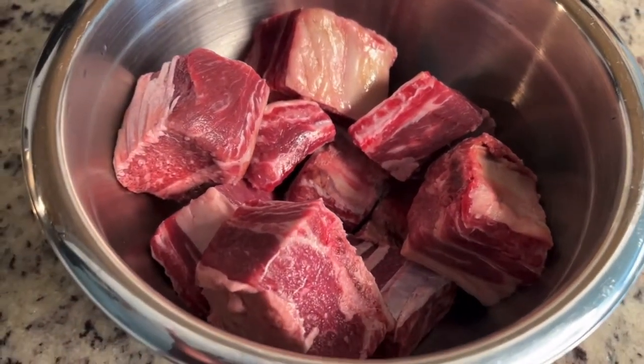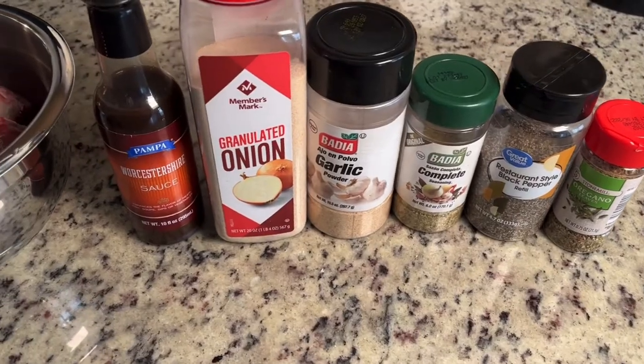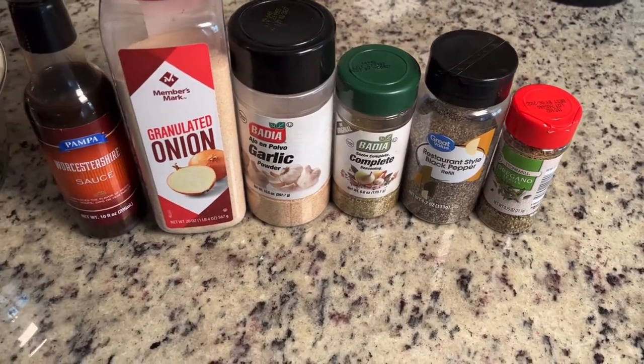Today we are making beef short ribs and cheesy grits. I already have them washed and clean in the bowl. These are our seasons — we're going to use a tablespoon of each, and then we're going to use about a cup of Worcestershire sauce.